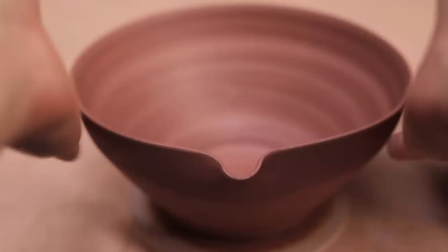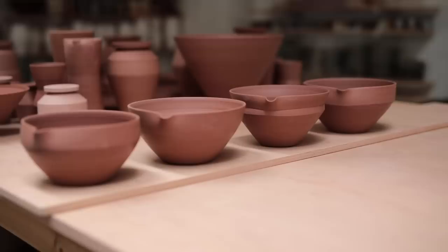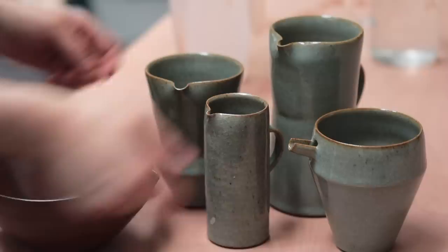Still, these days I do occasionally make spouts which are just useless, and then another time I'll be utterly surprised by one that works flawlessly. But I hope some of the things discussed in this video are helpful if pulling spouts is something you're just beginning to learn how to do. The last thing to discuss and demonstrate is simply showing you how various pots work after the handles have been attached and the pots have been glazed and fired.